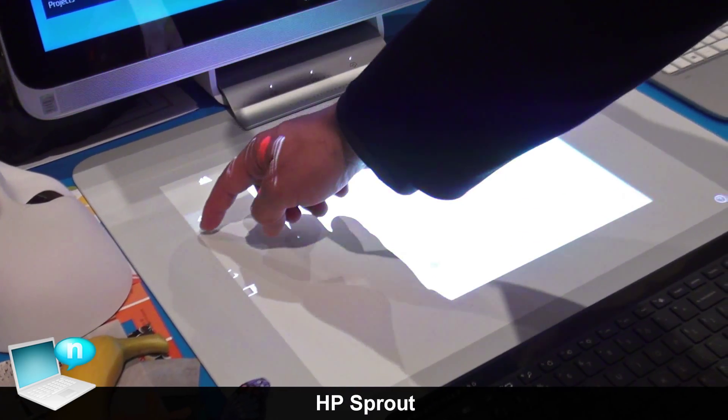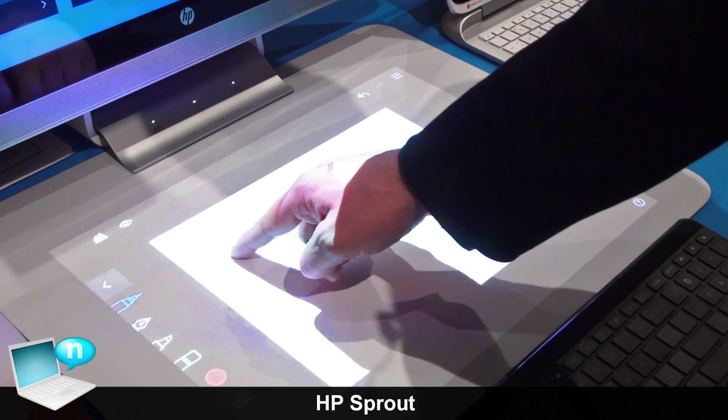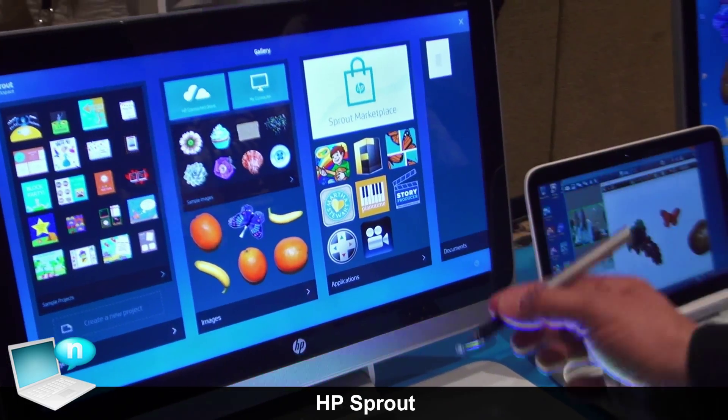Simple but useful writing tools allow you to write text. You can also utilize the stylus that comes with the system.